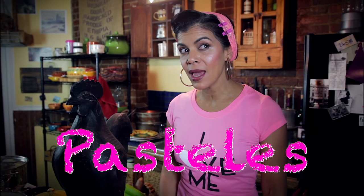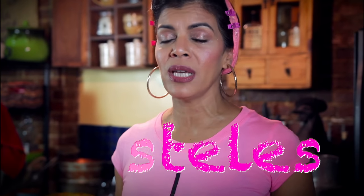Hi, it's Lupita. Guess what I'm sharing — pasteles. What a weekend. Boricua! These are the real thing.